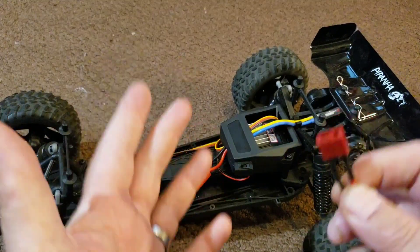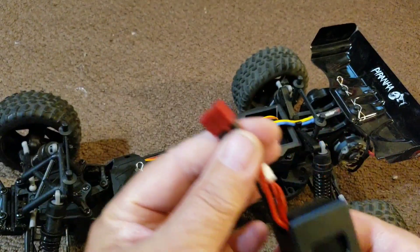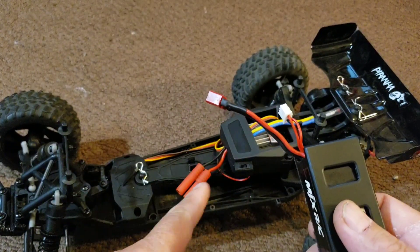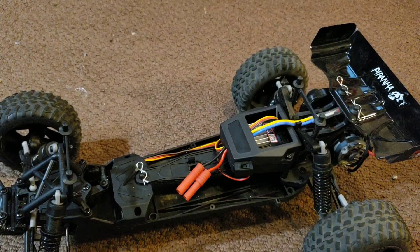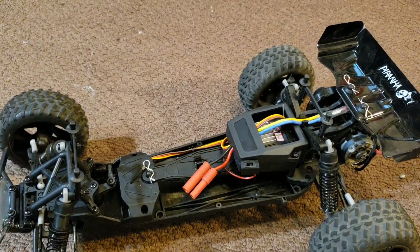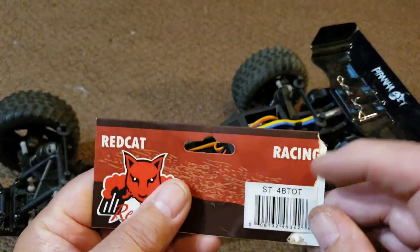I have a lot of lipos and most of them have the dean's style connector. I do have a couple of Sema X8 batteries that have a barrel style connector but they're smaller and not compatible here. So what I wanted to do is get an adapter. I could have built this myself but I decided to get it pre-made — it'd be easier and more cost effective.